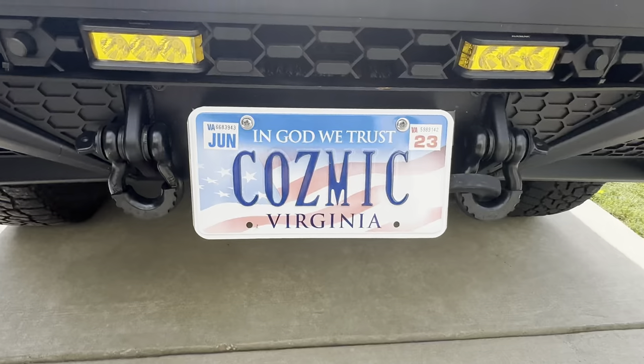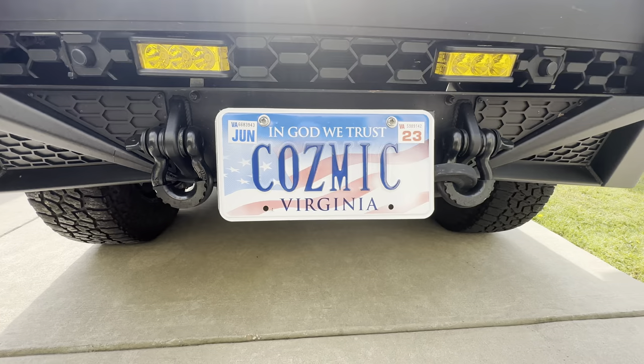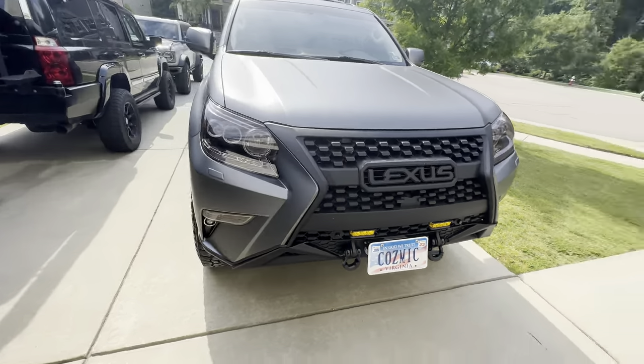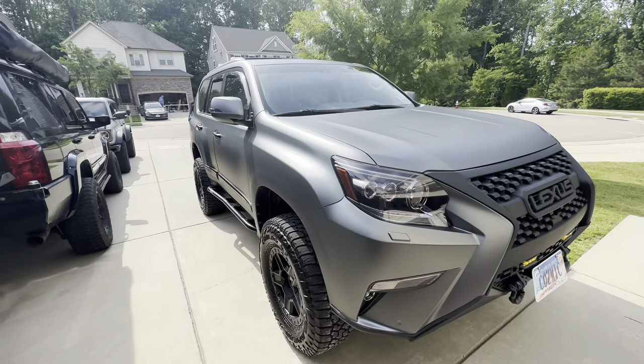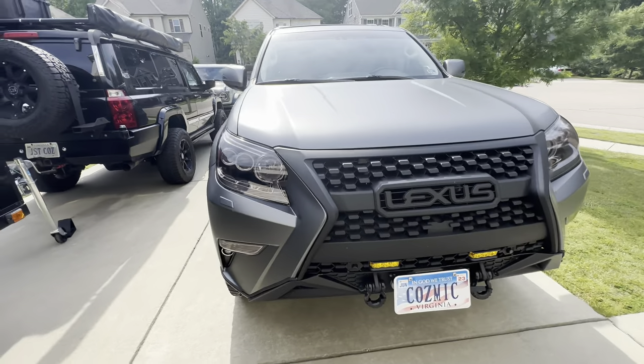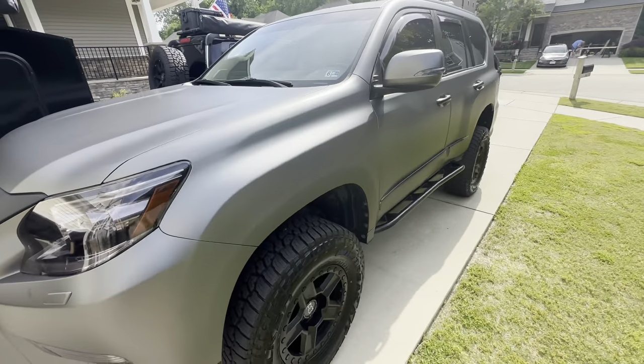Hey guys, Omar with Overlanding Just Cause, and this is the reveal of the GX — I just got it back yesterday and I can't wait to show you because it looks awesome. First I want to introduce you to its new name: her name is Cosmic. So I have Just Cause and I have Cosmic. Here she is, ladies and gentlemen of YouTube — my 2017 Lexus GX 460. I think it looks amazing. Tell me what you guys think.